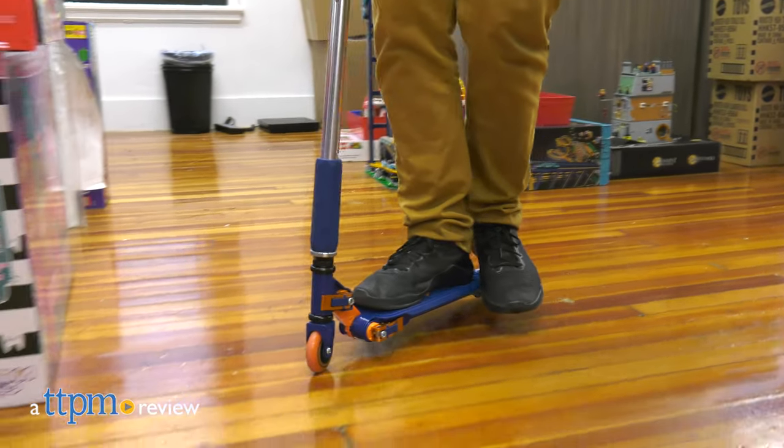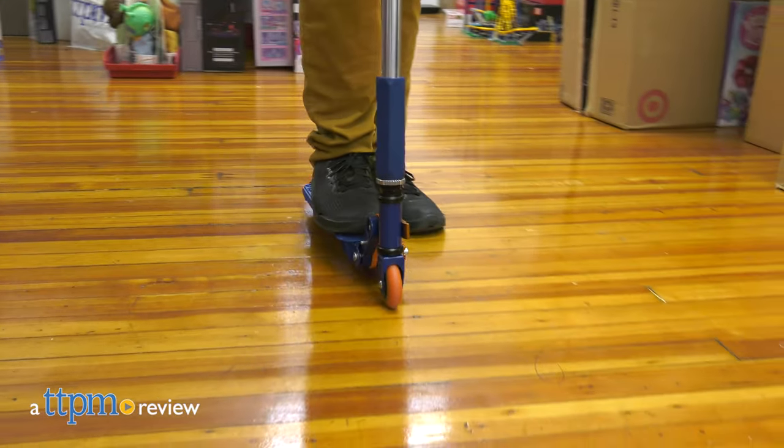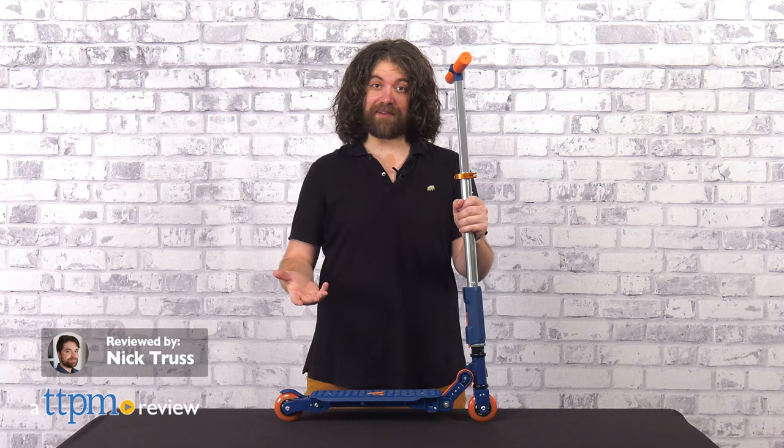I used to ride my scooter all day, every day, though it would have been really nice if it fit in my school locker. Unfortunately, back then, I didn't have the Valor Kick Scooter from Spin Master.